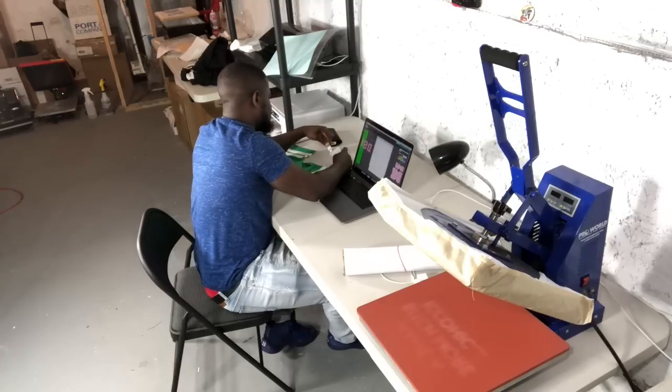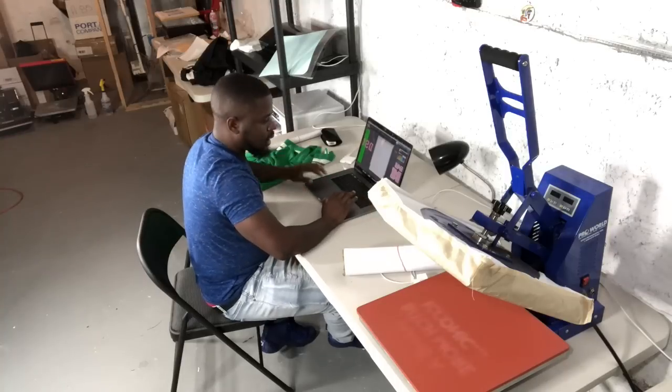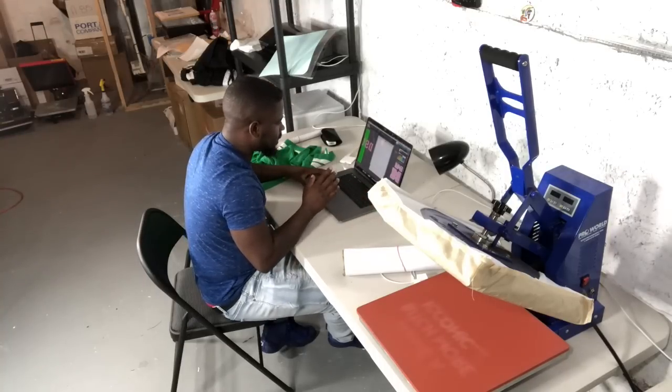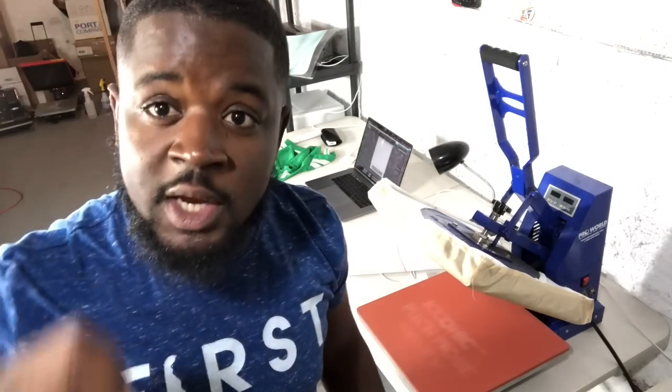I'm going to unplug my sublimation printer — my Sawgrass 400 — and now I need to go ahead and prepare my vinyl to be cut. Come over here and I'll show you guys how I prepare my vinyl.